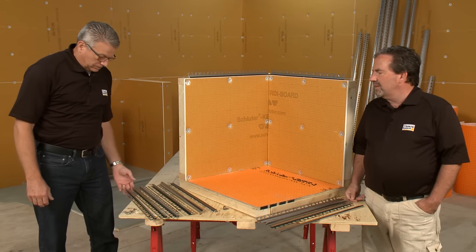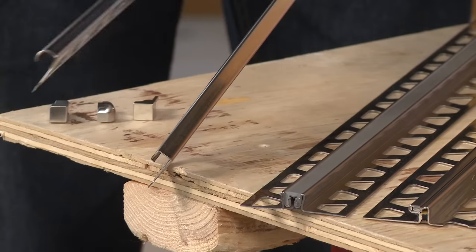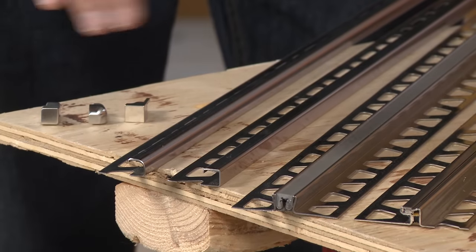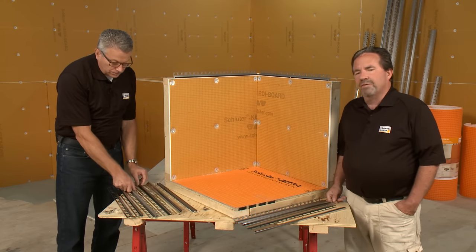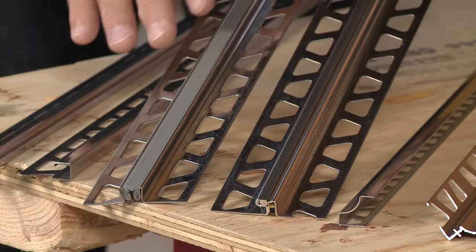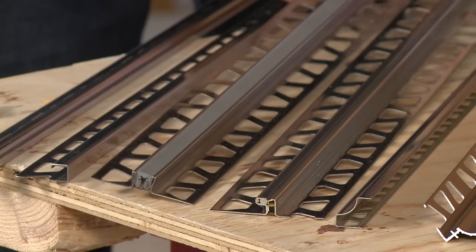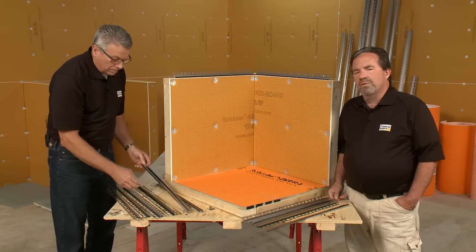We're going to look at three kinds today. There's edge and finishing profiles — a square one and more of a rounded one — and they do come with inside and outside corners to finish those off for a real professional look. We've also got a couple of movement joint profiles with stainless steel bodies. This one has a soft joint for movement, and this one accommodates movement in another fashion — those could be in really heavy-duty applications. And also we have cove-shaped profiles.